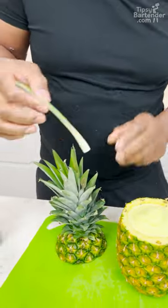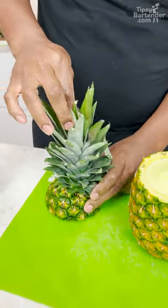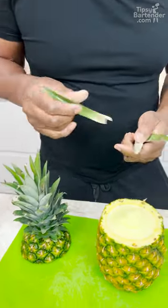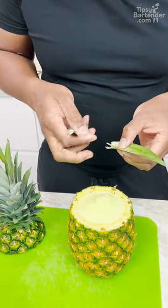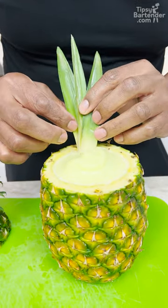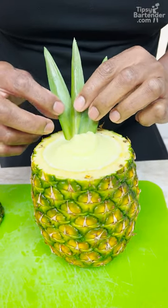I can come over to the cover like this and start pulling out leaves. I don't know if this hurts, but I'm assuming the pineapple is already dead, right? You put three together like that so you look like a little local. Oh yeah.